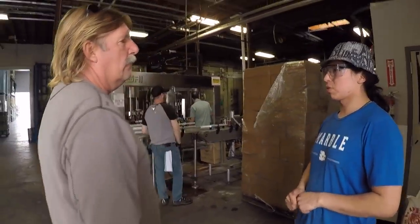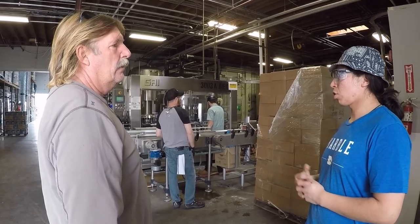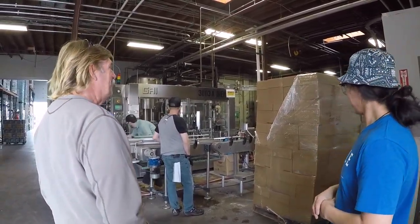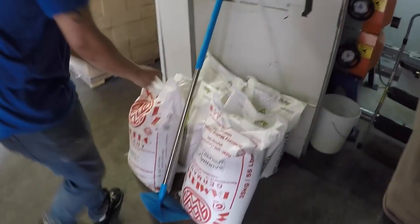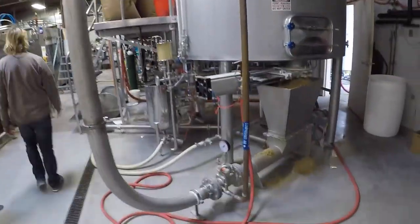We'll use German hops in a lot of our German-style beers, especially like our pilsner. Our master brewer likes to use German hops a lot. It either comes from the silo or the brewers will have to put it in these bags themselves. So here we have our auger coming up from there and putting it back into our mash tun.